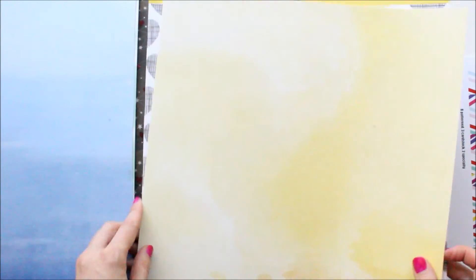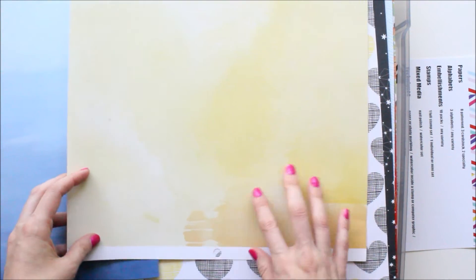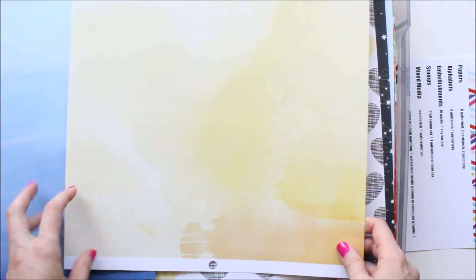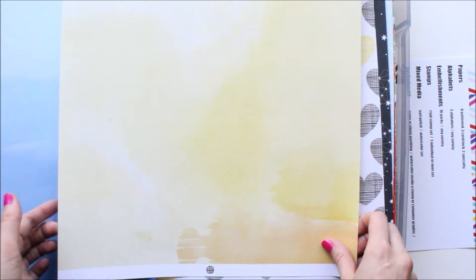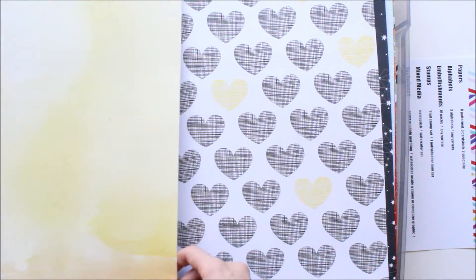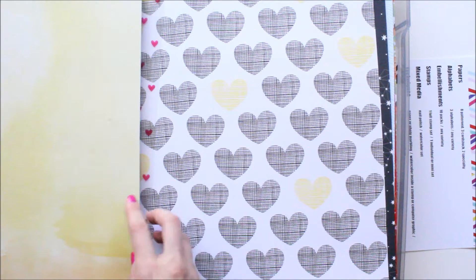And then this is the last piece of cardstock I chose. It's a pretty, kind of watercolor-looking or paint-looking yellow paper. I'm not sure who it's from — it's from a paper pack, could be Dear Lizzie or Amy Tangerine.